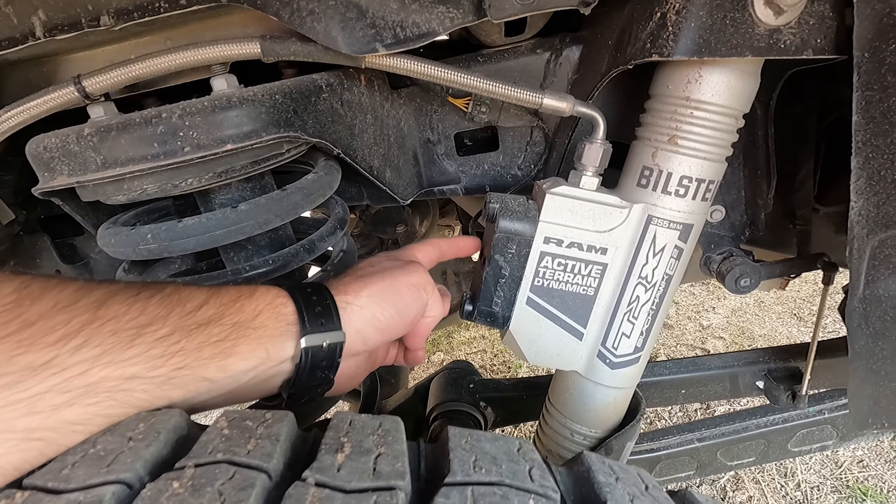Really controlled descent there — there's a little bit of sliding, but I've been sliding right there every time I do it on my own, so it's no different.